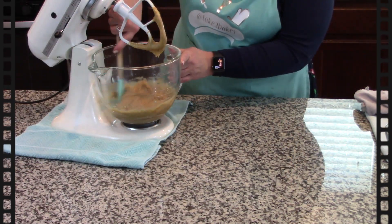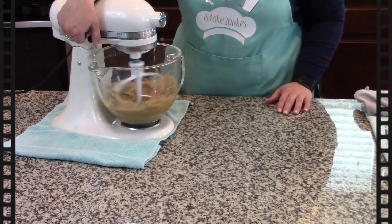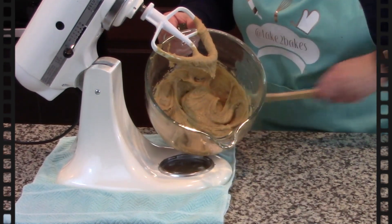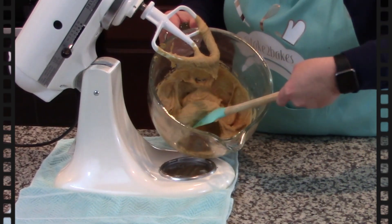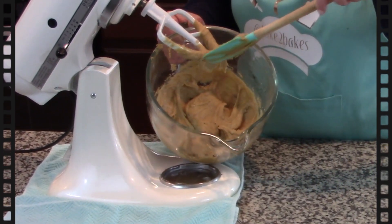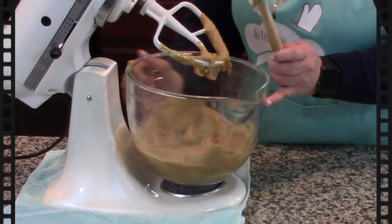Don't forget to scrape the sides of your bowl every so often. I just want to show you how very creamy it is — it's thick but still very creamy. You can see that we've incorporated all the sugars and the butter is completely put together.